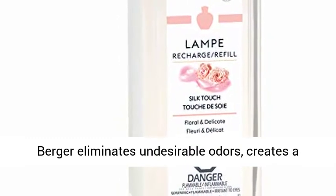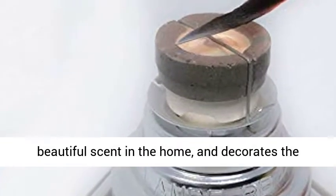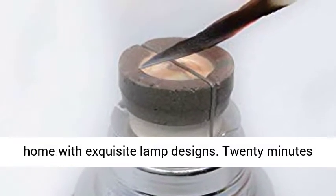Lampe Berger eliminates undesirable odors, creates a beautiful scent in the home, and decorates the home with exquisite lamp designs.